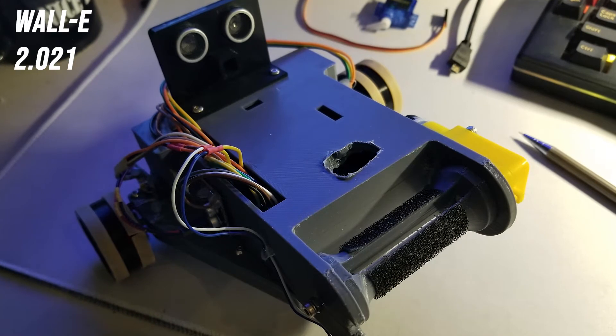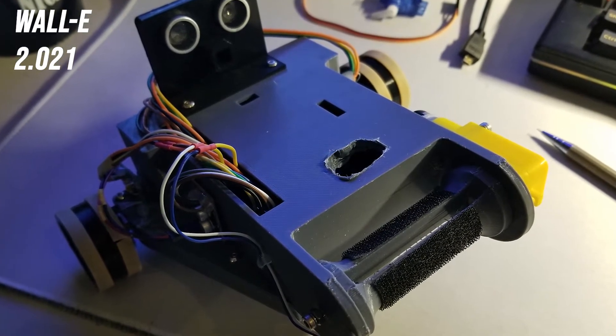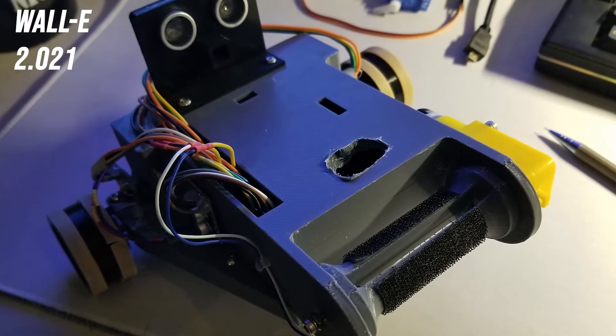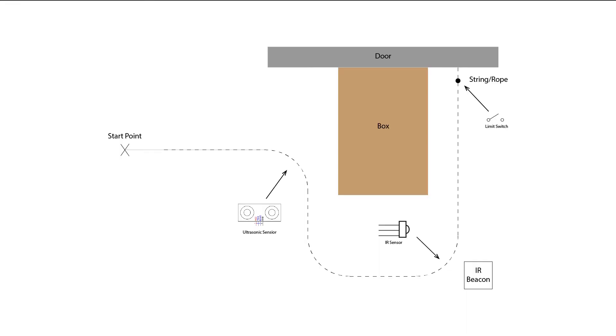WALL-E is a fully autonomous robot and he is capable of climbing a string using a rotating barrel. He has three different onboard sensors to map out the entire path. Here was our plan for the path it was going to take.